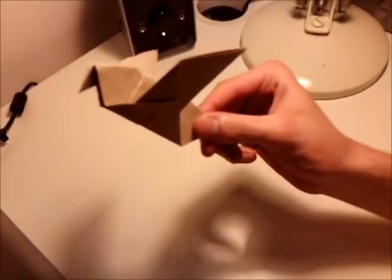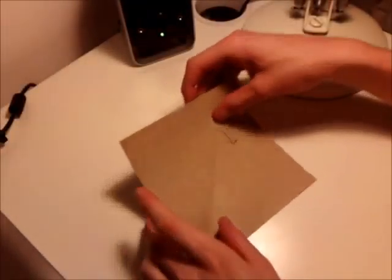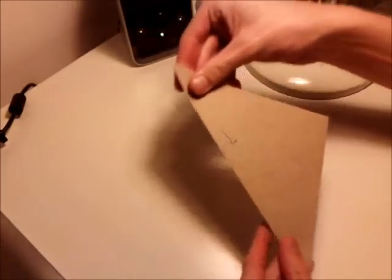Hi, in this video I'm going to show you how to make this origami pigeon. Okay so you want to start with your square piece of paper and fold it in half diagonally like that.